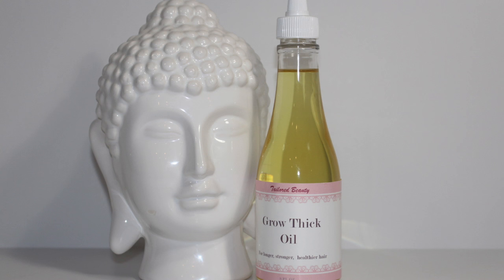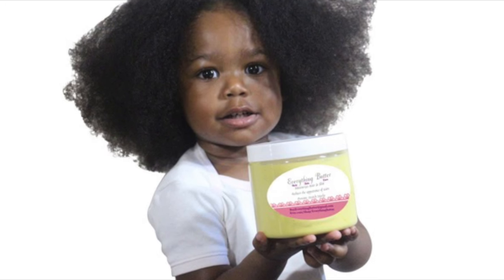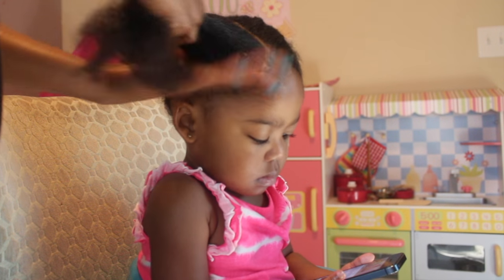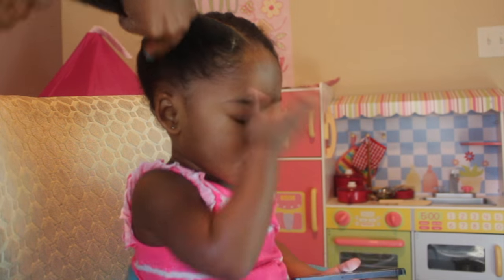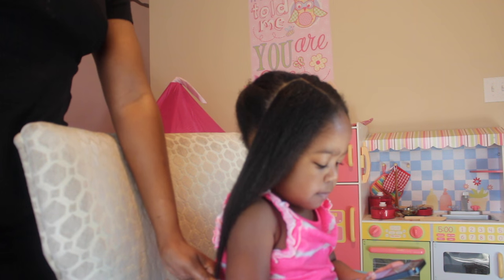I begin by moisturizing her hair with the Taylor Beauty Grow Thick Oil. I'm adding a small amount to each section along with the Taylor Beauty Everything Butter to get her hair really moisturized. Her hair is damp — about 90% damp. This is the way that I do the LOC method: the liquid being the water already in her hair, the oil being the oil, and the cream being the butter.